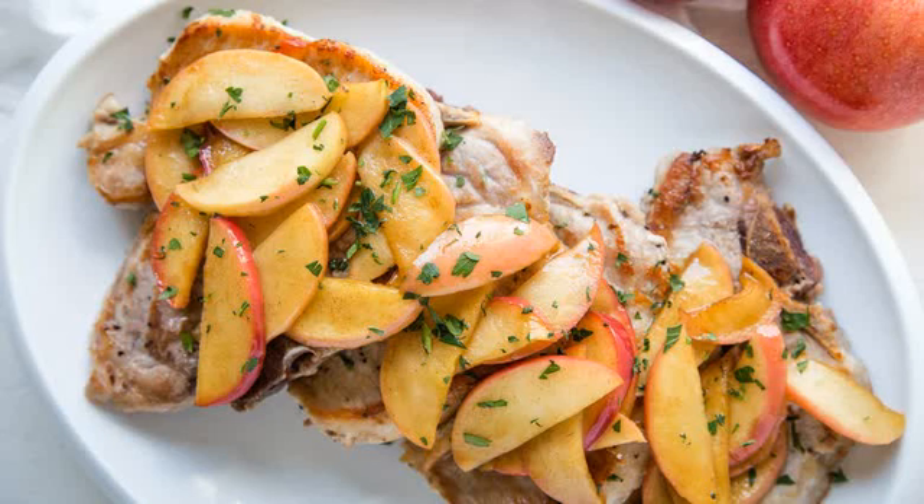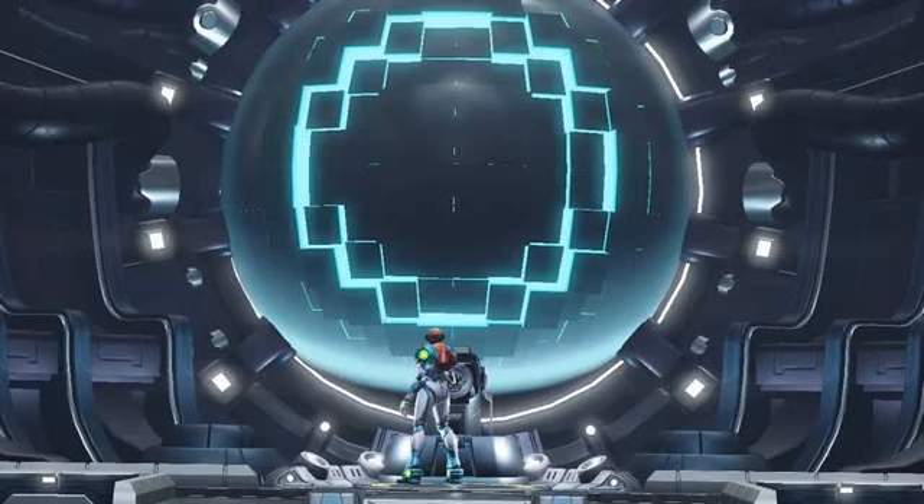Moreover, Dread serves as a direct sequel to 2002's Game Boy Advance classic Metroid Fusion. Players have waited for years to see the conclusion of bounty hunter Samus Aran's narrative. Take pork chops and apples, for example, which recipe developer Kate Shungu describes as a classic fall combination.